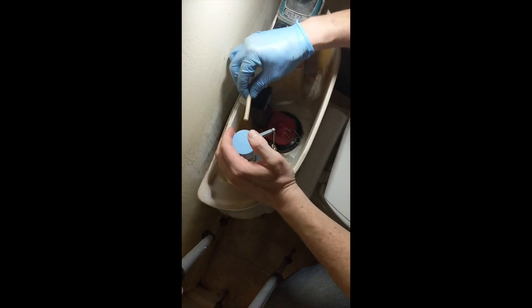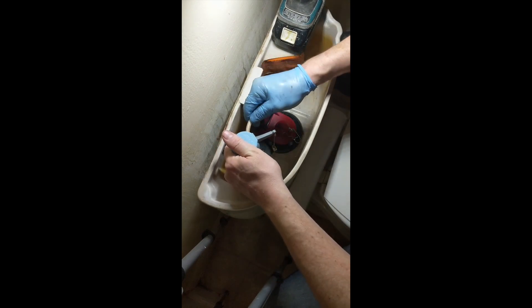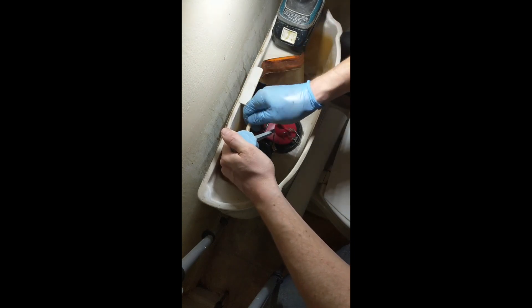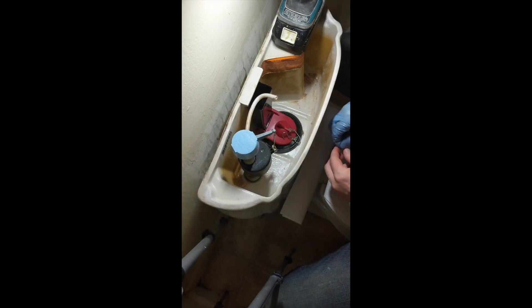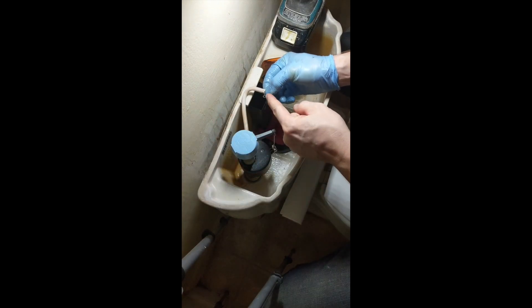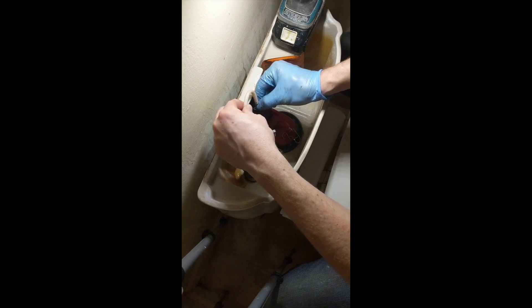Now put the filler tube into the fill valve, just the reverse of how you took it off. This little bit here slides in, and then that end goes over the lip, which holds it nice and steady.